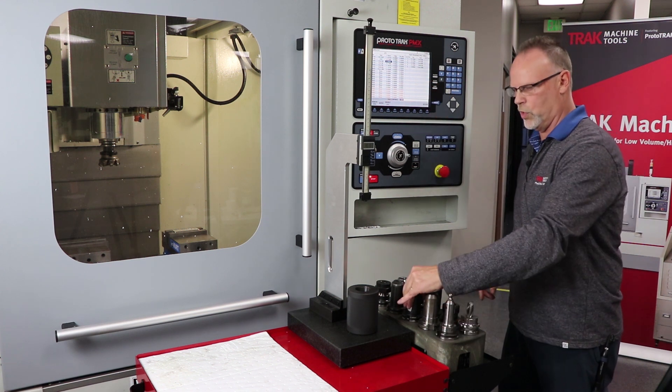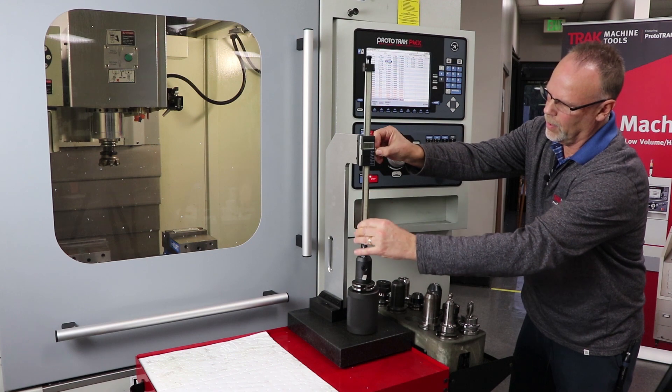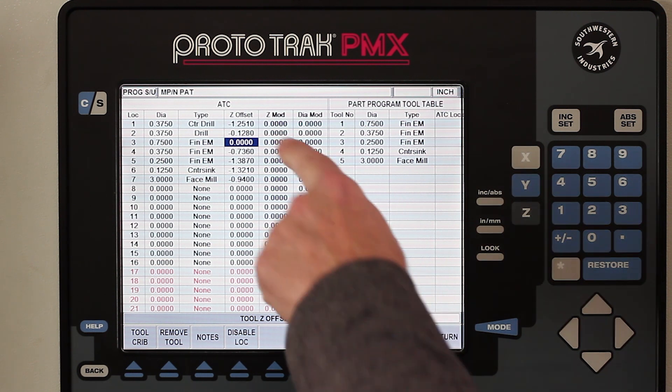Then I take my tool — in this case my three-quarter inch tool — put it in here like so, and do the same thing. When I come down here and read that, it says point six hundred and sixteen thousandths. Up in this part of the screen, I just have to put that answer in there, and that's how it's done.